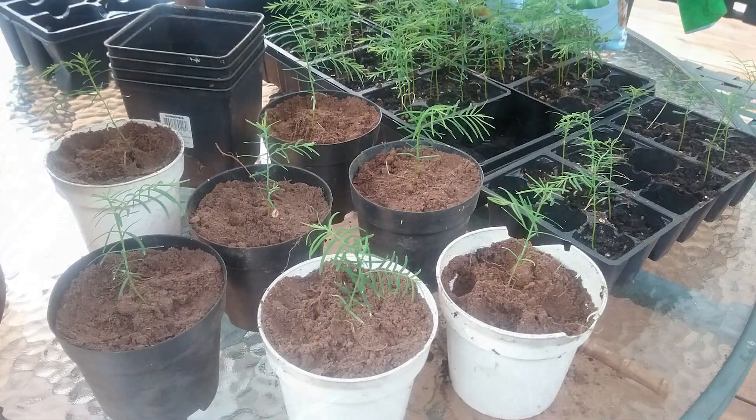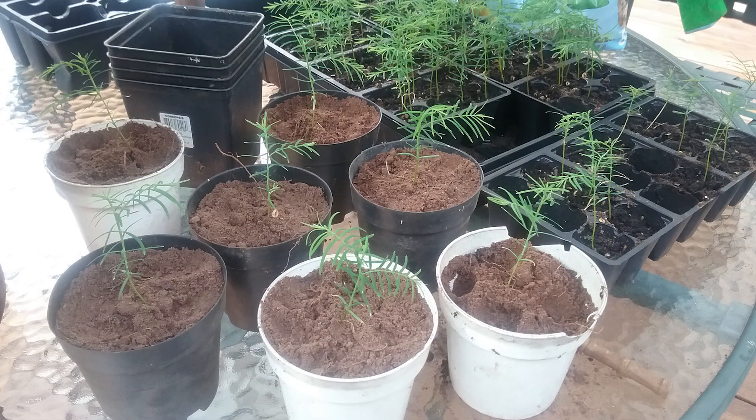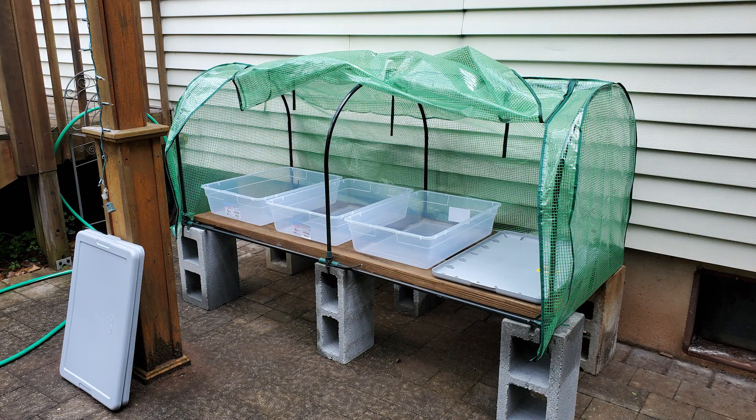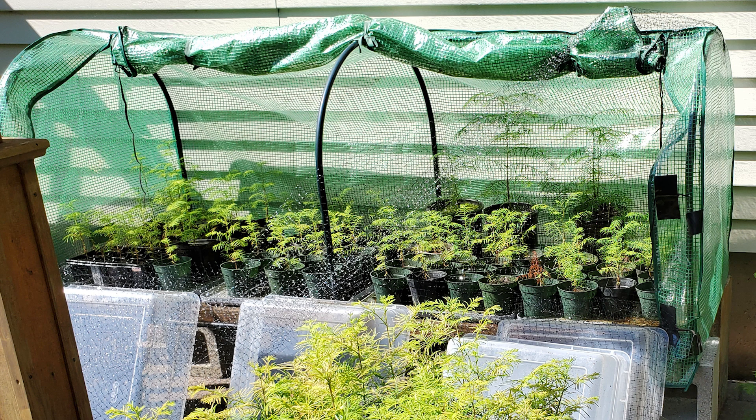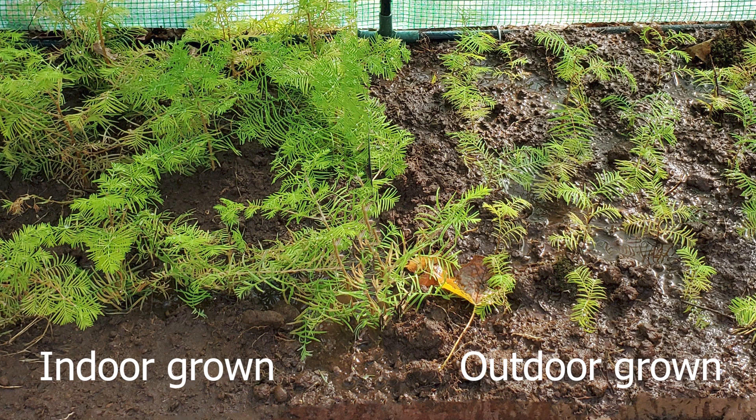I place half of these under grow lights in the basement — simply because I don't have enough room for all of them — and the other half outside in a protected area. I continue to keep the soil saturated; the pots sit in standing water. The trees under the grow lights are about twice as big as those placed outside by early September, when I move the indoor trees outside to begin acclimating them.